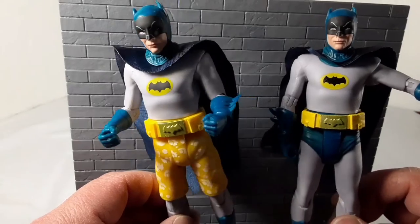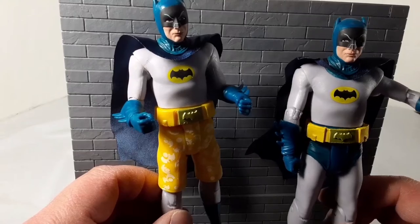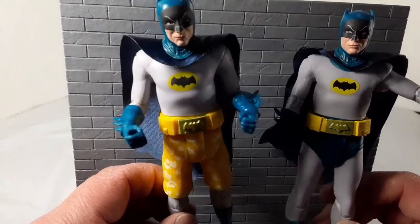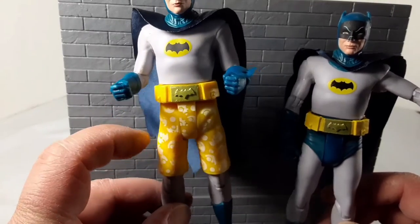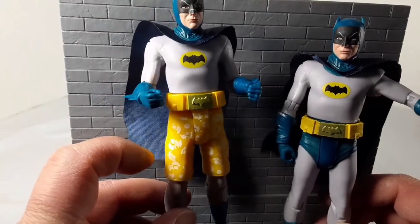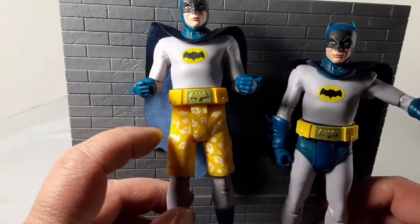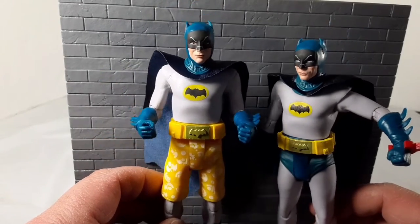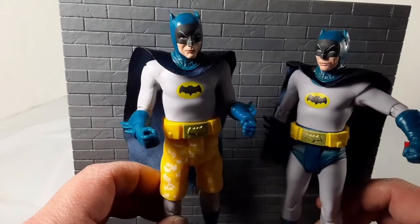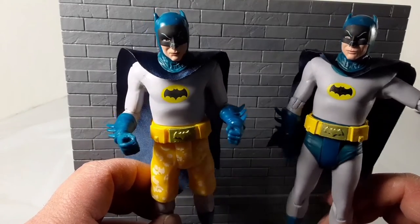It kind of shows off the goofiness of the original show, because the original show was very light-hearted and didn't take itself too serious — that's why you had Batman dressed up like this. Could you imagine now getting a Batman movie where Christian Bale or Michael Keaton had to dress up in swim trunks? That would never happen. Back then it was more fun and goofy, whereas nowadays Batman is much more serious.